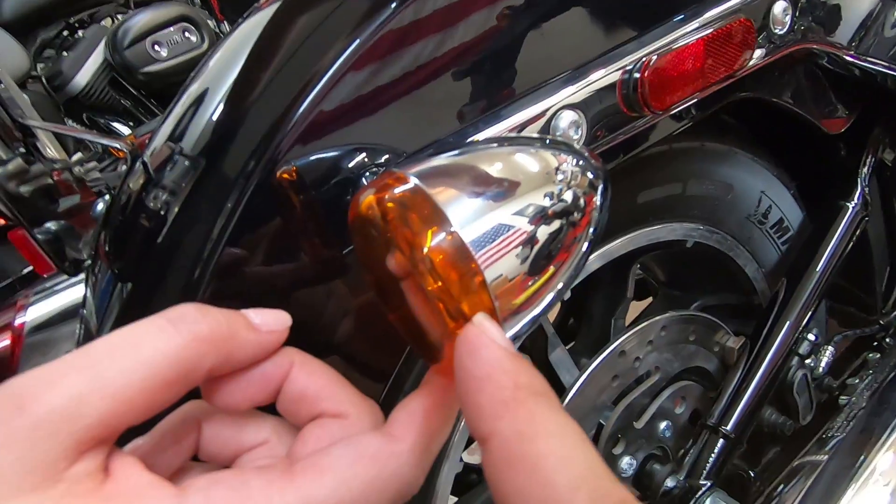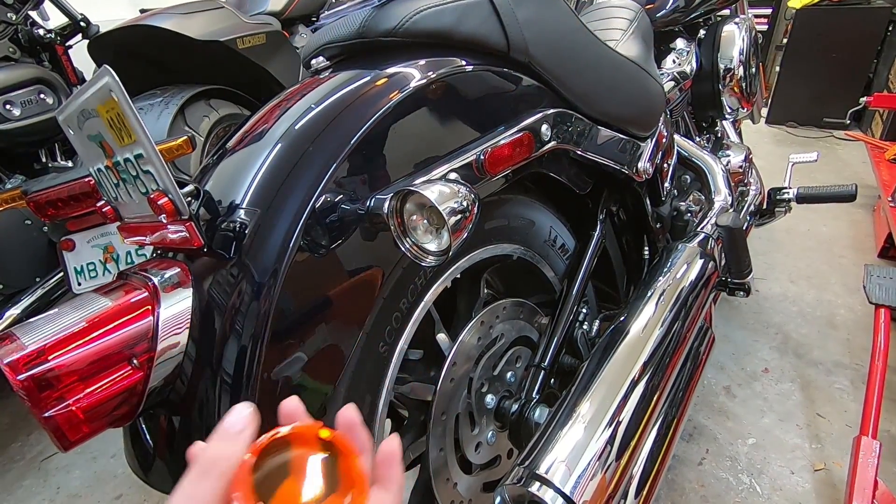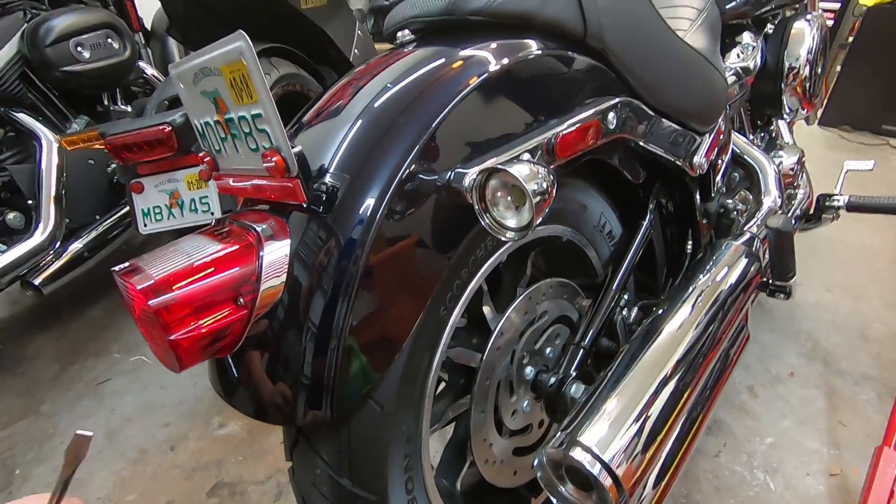You guys will notice there is a little notch right there. So if you have a flathead screwdriver, stick it in there and help pop them off. Takes like two seconds.